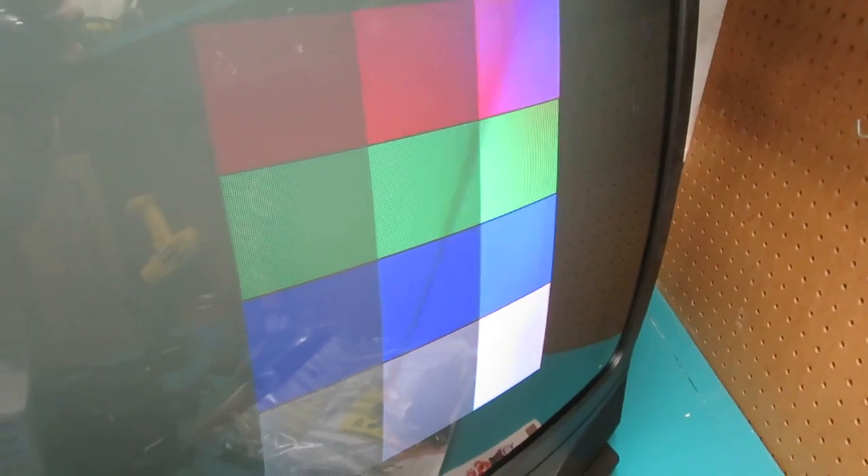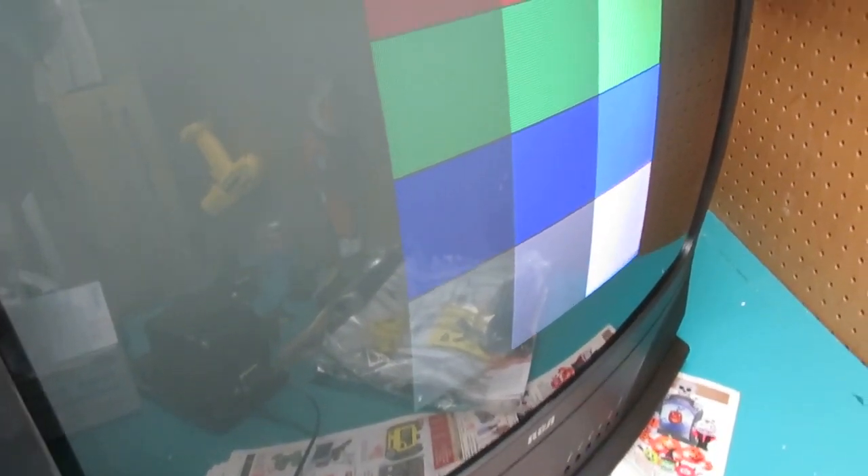I'm going to say that looks pretty darn close to what it should be. The problem with the purple in that corner is not actually a color calibration issue — that corner needs to be degaussed, and we'll take care of that later. That's pretty much it for the color adjustment — I'm pretty happy with that.